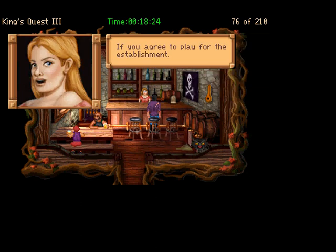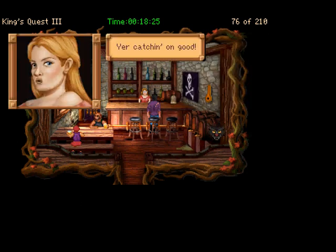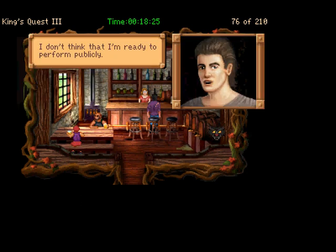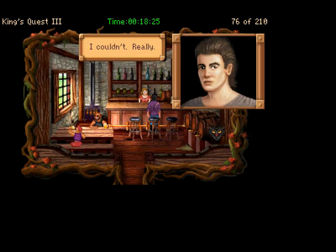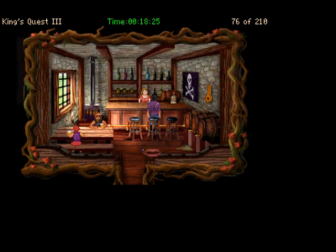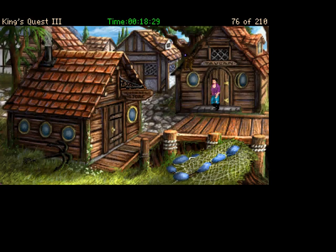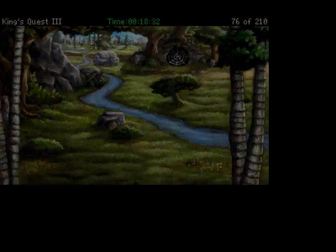Of course you can have it — if you agree to play for the establishment. You want me to play for you? You're catching on good. I don't think that I'm ready to perform publicly. Oh come on, we ain't had a good performance round here for years. I couldn't, really. Well, the lute will be there if you change your mind. We'll grab that in a second — there's a little cutscene that comes with it, and I'll make that the start of the next video. For now we can get some other stuff.